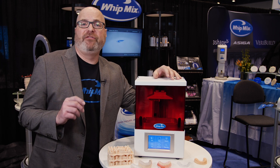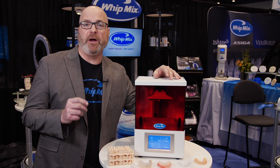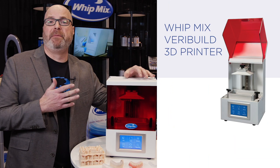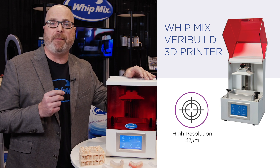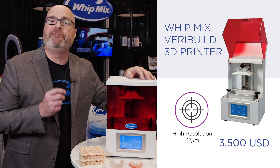What we found is that the market was lacking an economical, low-cost 3D printer that was still very accurate. So with the Whitmix VeraBuild printer, we are bringing to market a printer that is 47 microns of accuracy in the XY for $3,500.